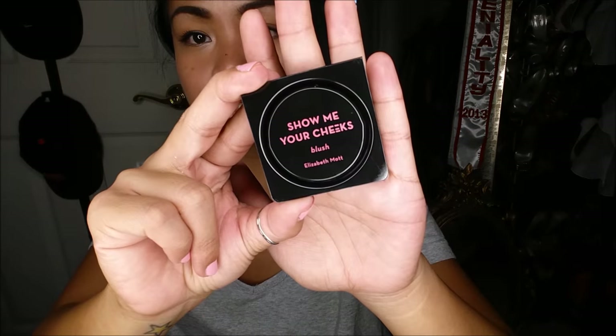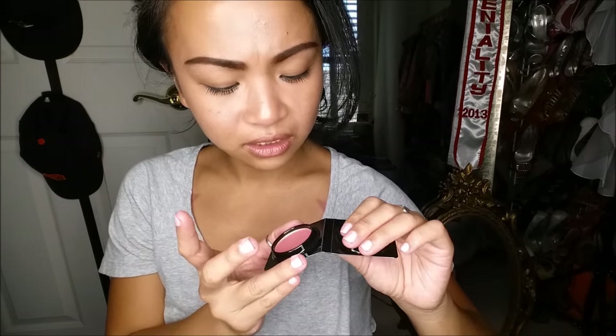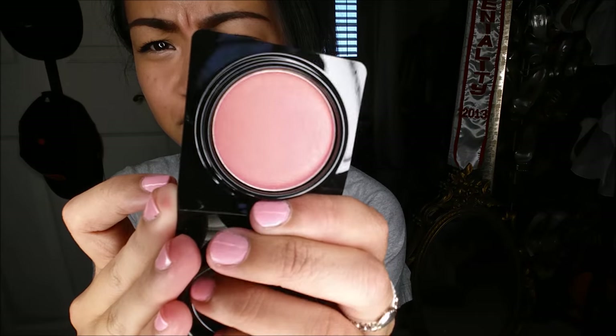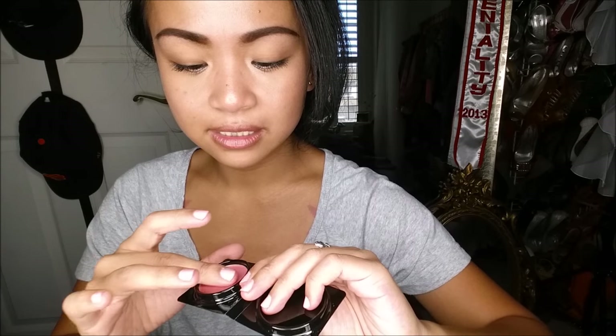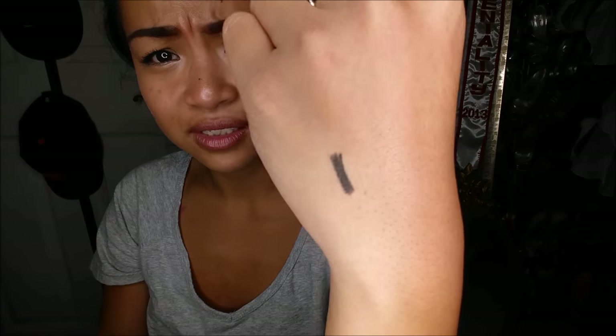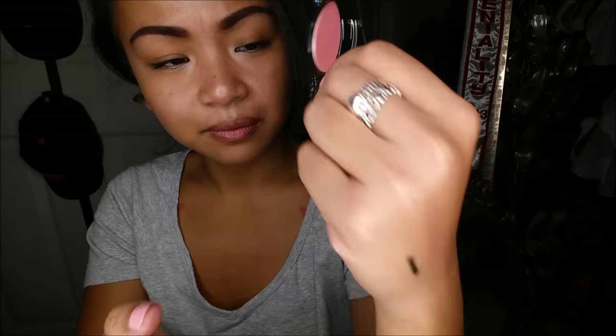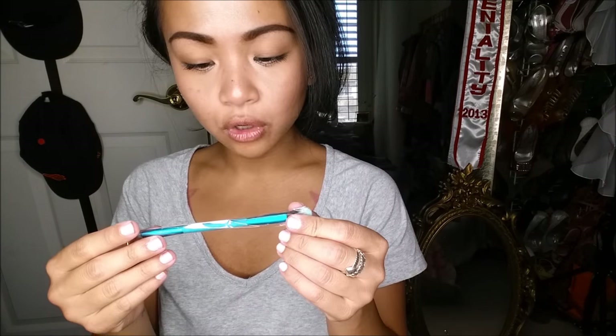Next thing I pull out is 'Show Me Your Cheeks' blush by Elizabeth Mott. It is a deluxe sample size and it looks like it's in the color peach pink. It's really pretty — it looks like there are gold iridescent sparkles in it. Let me go ahead and swatch it for you. Very, very sparkly. It's almost like a bronzer. For a full size, this actually retails for $23.